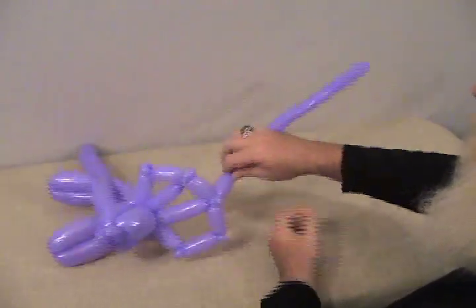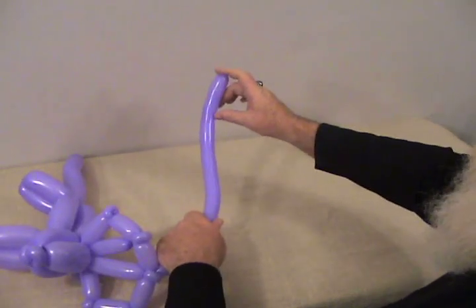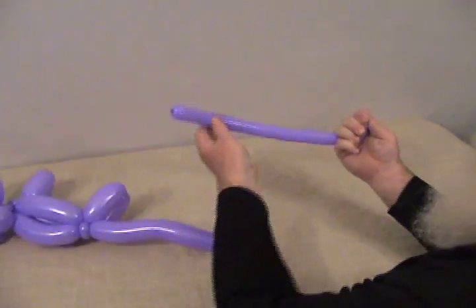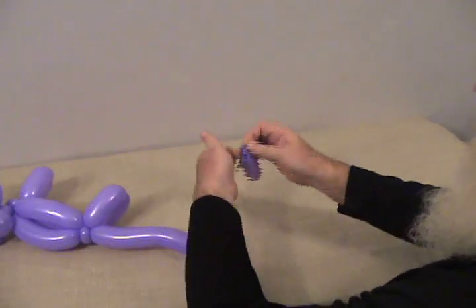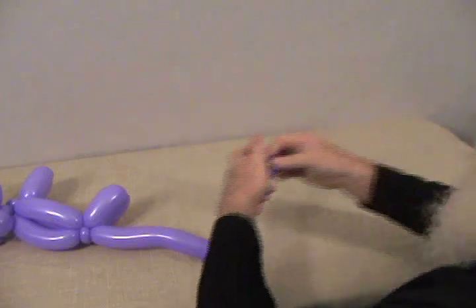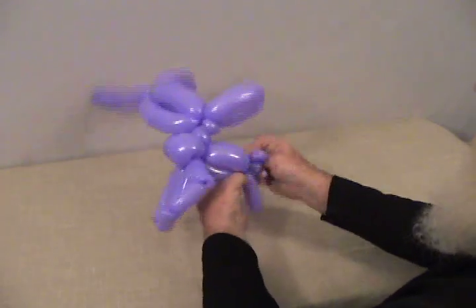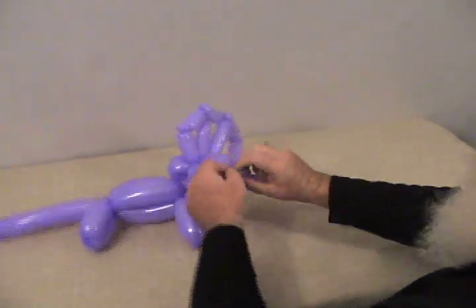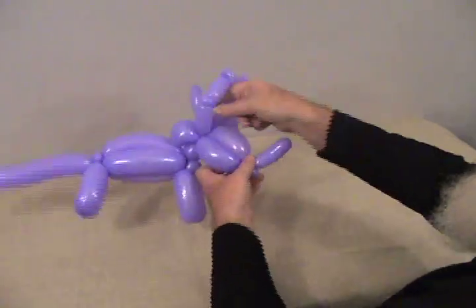I'm going to squeeze the air and pop off this remaining piece, but I want to keep it inflated — I'm going to pull a little bubble off the end to make one of the horns. Let the air out while holding the bubble on the end, then tie that off and trim it just a little bit. This front horn goes right up here in the front — just put it in with those two pinch twists on the front horn, and turn it in down. There's the front horn.